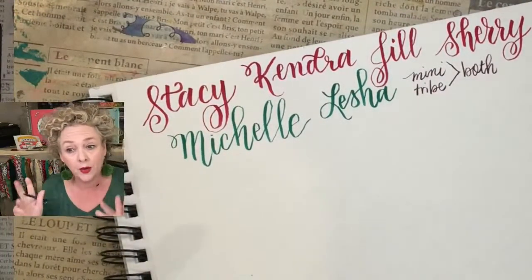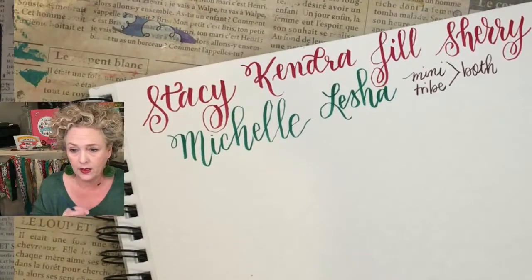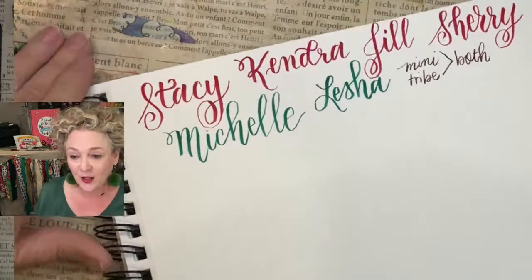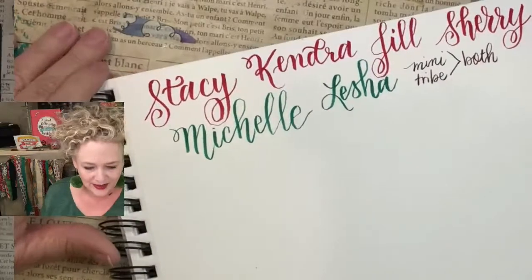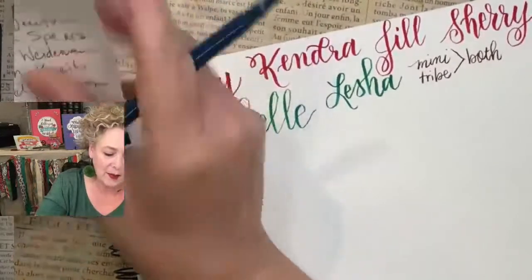If you thought you joined both or meant to join both, send an email to support at craftwithchristy.com. Hi Sheila! Paula, you think you signed up for iPad? Let's see — we are getting ready to write down the iPad friends.